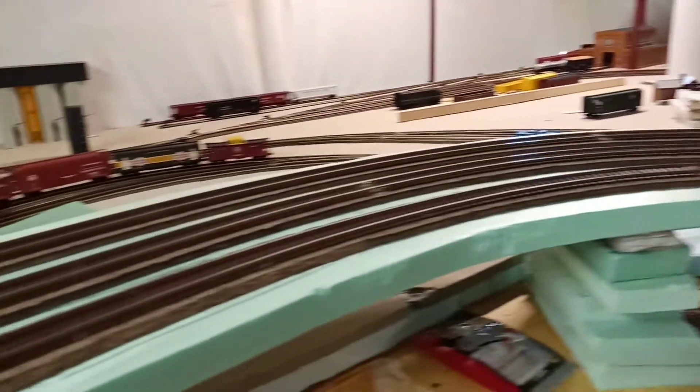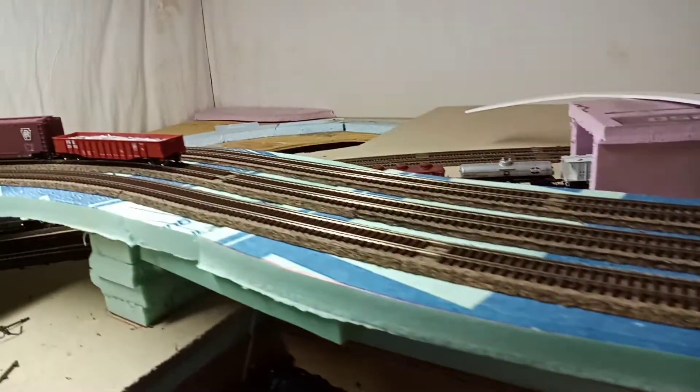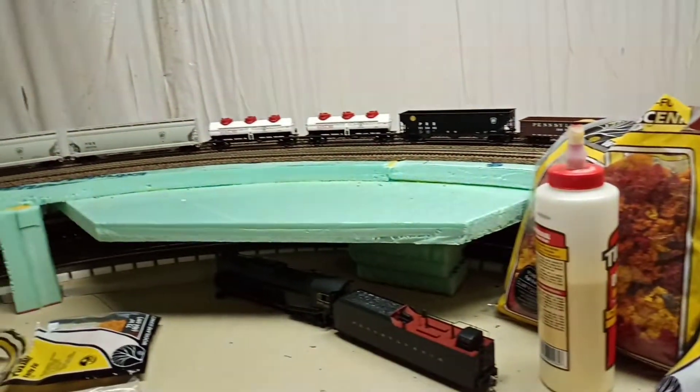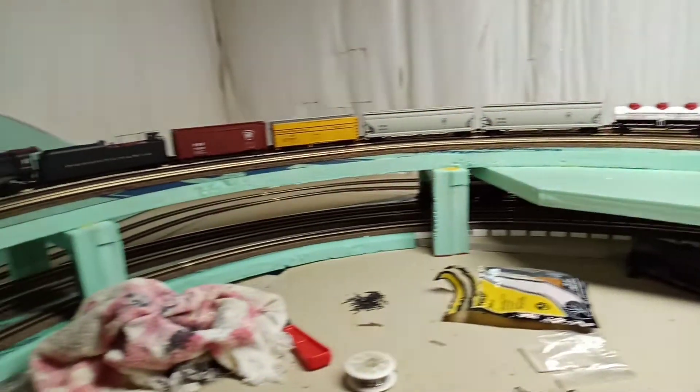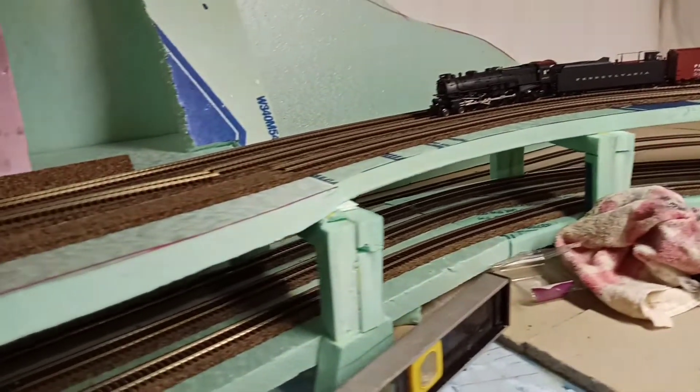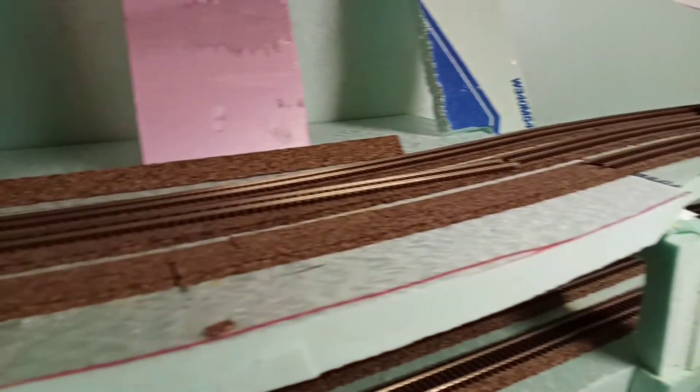What's up guys? I finally got Horseshoe Curve pretty much done after a month and a half. I've been taking a break from working on trains. The next couple weeks I'll be working on the yard itself because I'm going to redo that. But as you can see I finally got Horseshoe Curve done, at least through the curve part itself. Now I just have this last little leg of the horseshoe left to do.